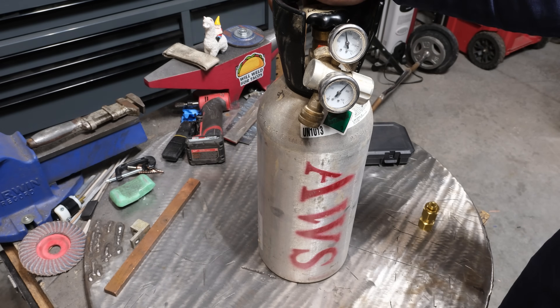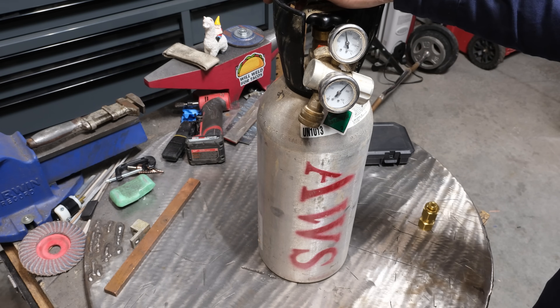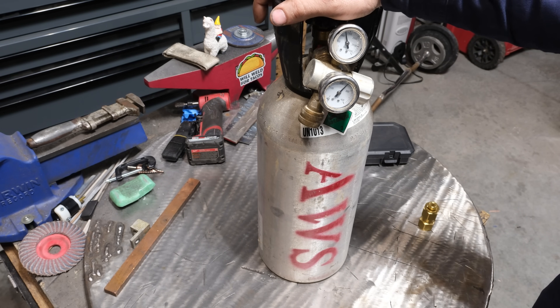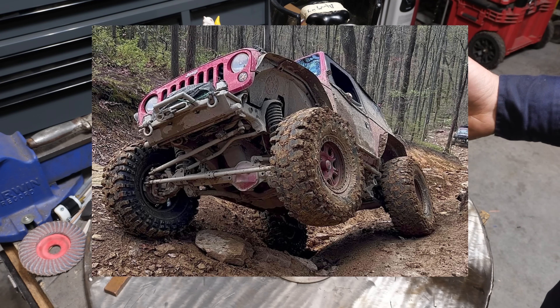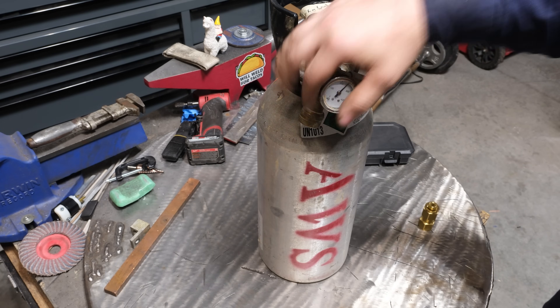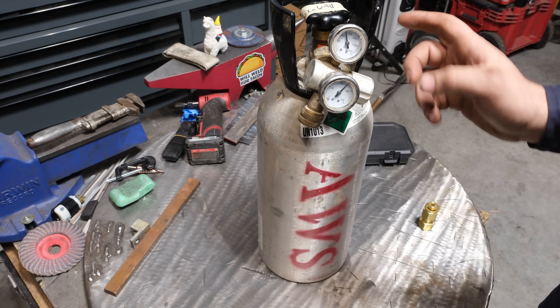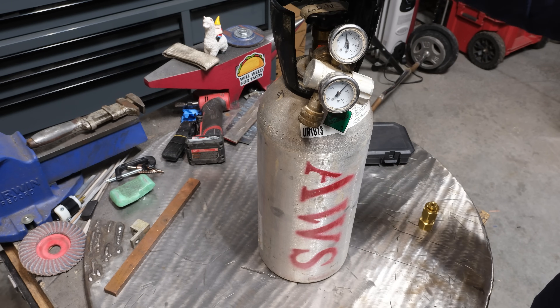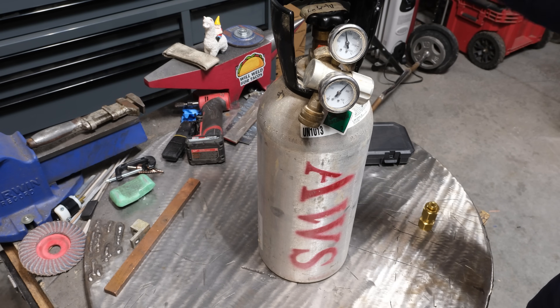Today I have a treat. What I have here is a CO2 cylinder. I do a lot of off-roading and I don't like carrying an air compressor to fix flat tires, so I carry this CO2 tank with a regulator and air chuck to fill tires. But today we're going to be using this 100% CO2 in place of C25 gas, which is 25% CO2 for MIG welding, and see what effect it has on our welds.